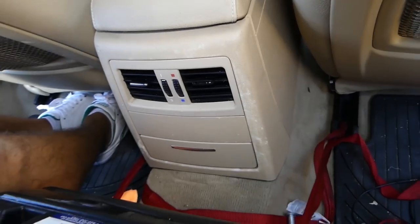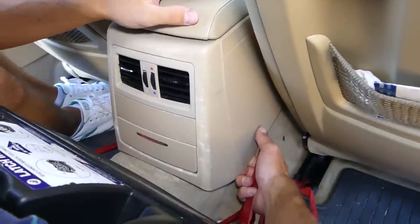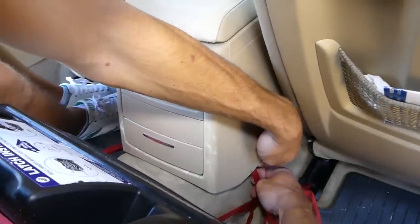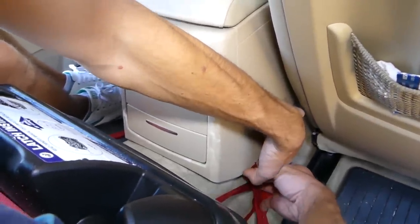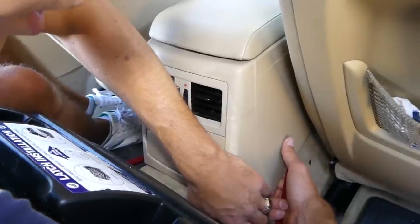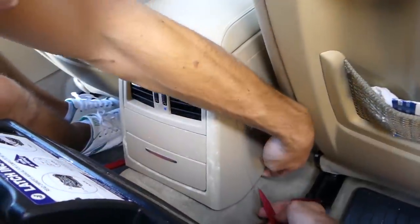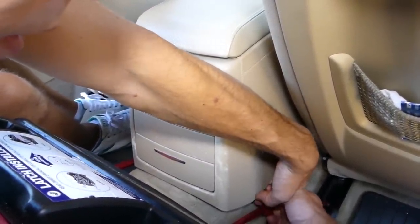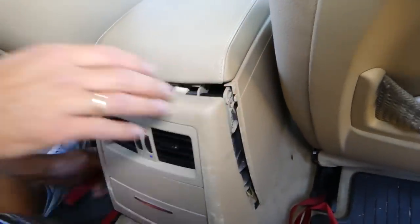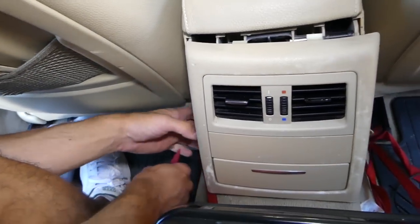There are also two small clips on the side that can be undone from right here. Take your time with these, because if you break the clips on the bottom, that could be very bad — they're not like regular clips. Once we remove it, I'll show you what they look like. There's the same clip on this side as well.